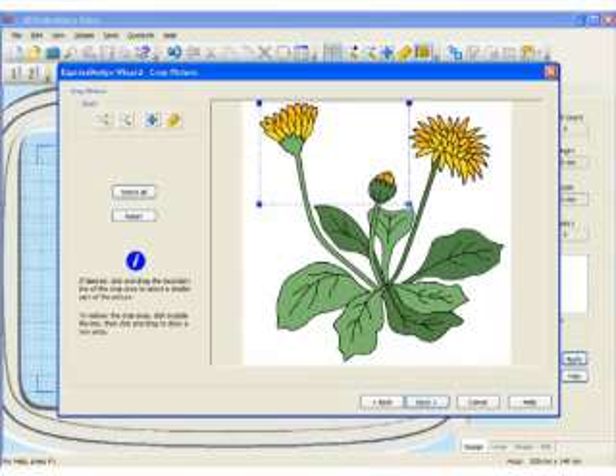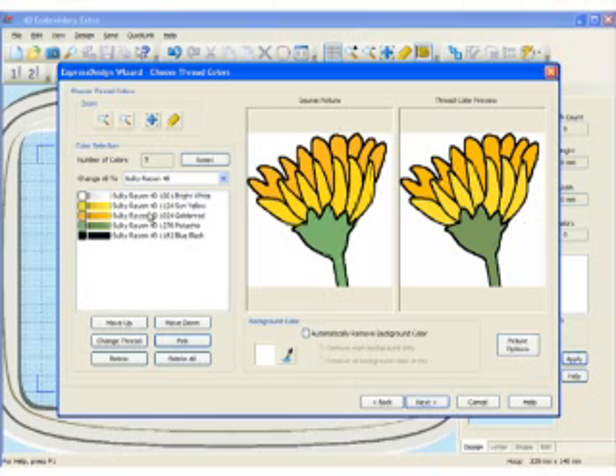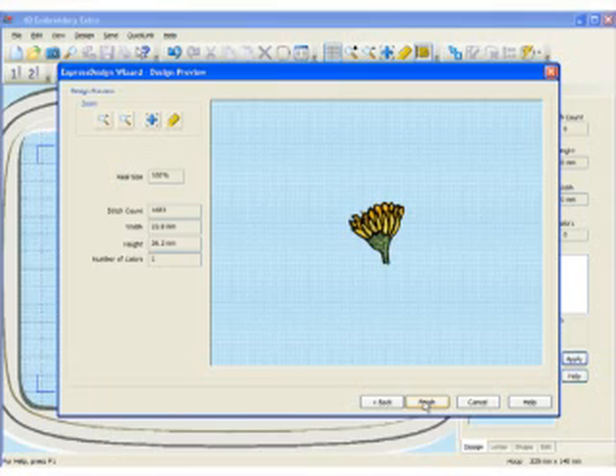You can crop or choose any part of the design that you want. So I'm just going to choose this flower, and it has automatically picked five different colors. You can choose a different thread palette if you want — so it's chosen not only the colors but also the thread palette. I'm removing the background color, and then simply going to click Next. I will probably stitch this out on a woven fabric, and I'm also going to choose that it's mostly fill. Simply click Next, and your Express Design Wizard just created your little flower.